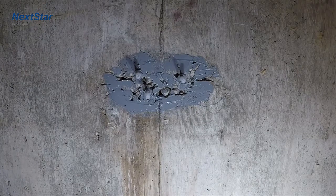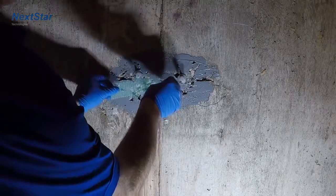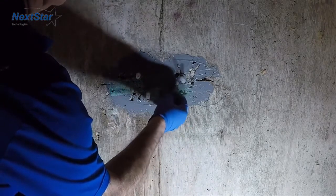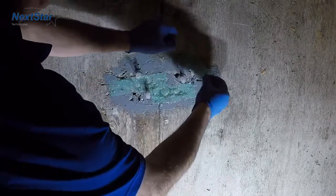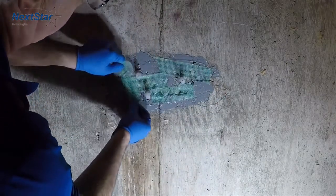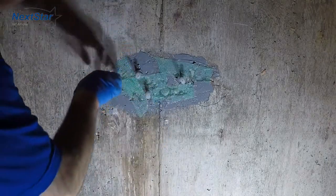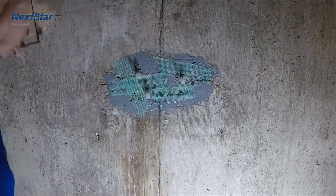Now the reason that we covered it all — we take drywall fiber tape and put it over all of the spalled areas like so. Because when we inject this, we want to fill the space. We don't want our paste simply filling in the hole here.